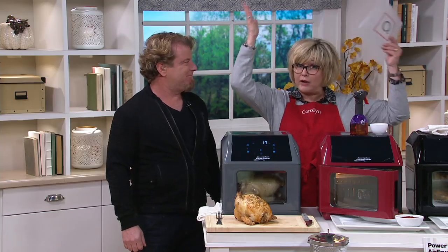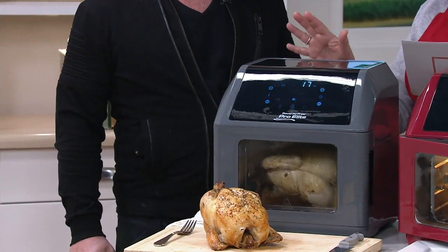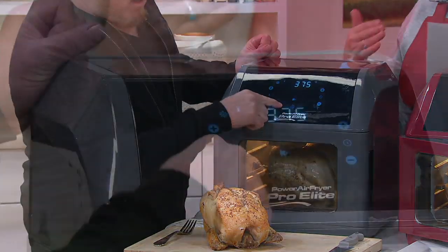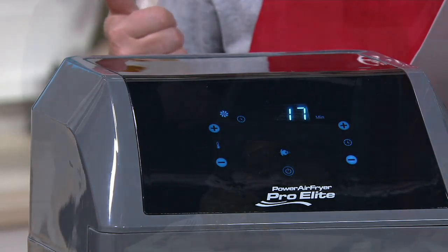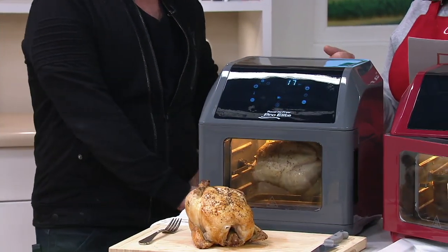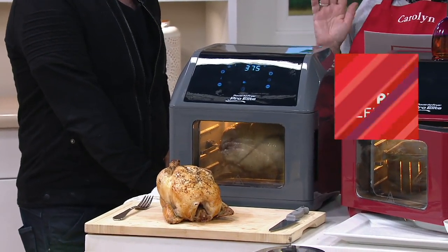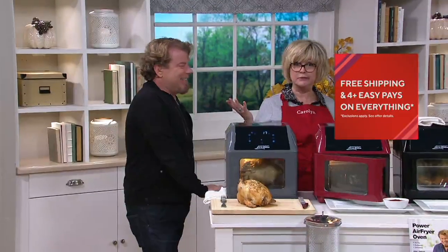This is the upgraded version of the Power Air Fryer. This is the Pro Elite oven and it's at the price of the base model. It's really an amazing value. We have price and free shipping going up at the end of the day. You're getting six easy payments right now of $18.33. Your free shipping saves you about $18.00, so please take advantage of that. That saves you like a whole easy payment with the free shipping.